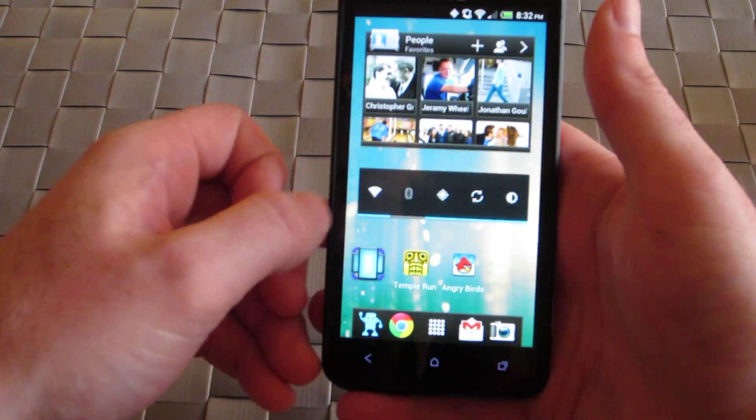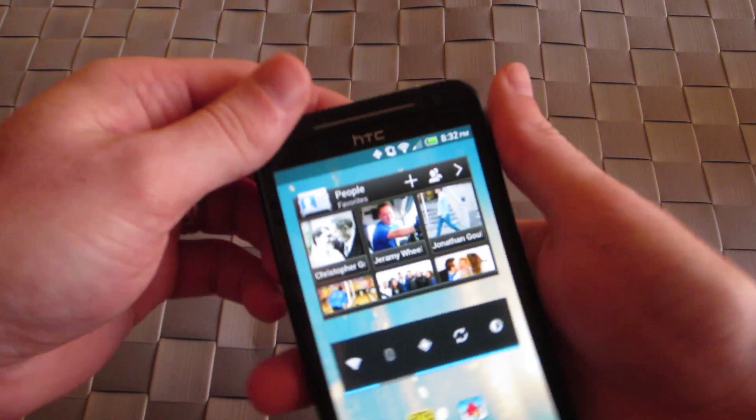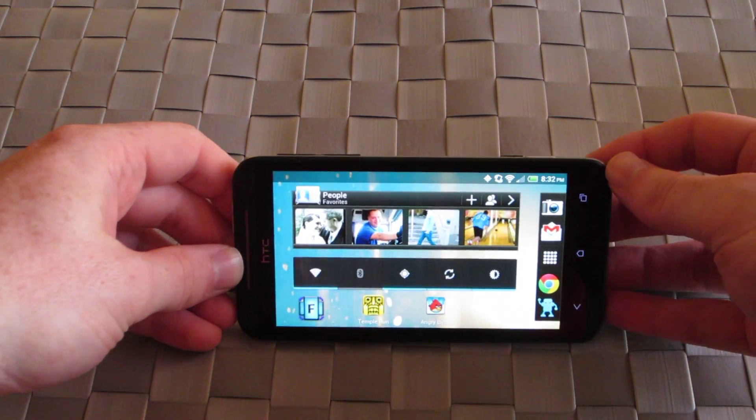So to give you an idea of what we can do here, we're going to set up the force auto. And then we're going to be on the home screen. And there you go — it rotates into landscape mode.